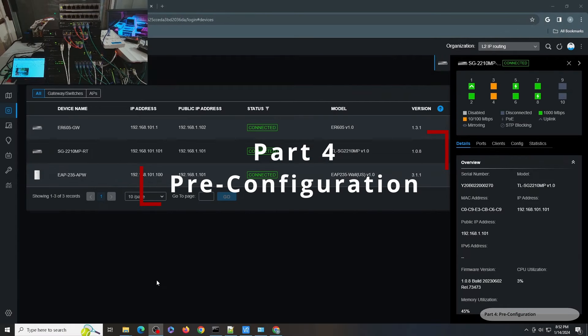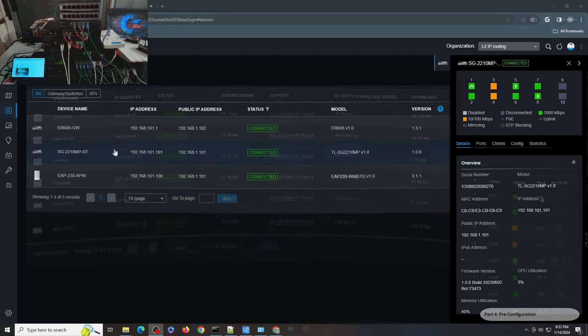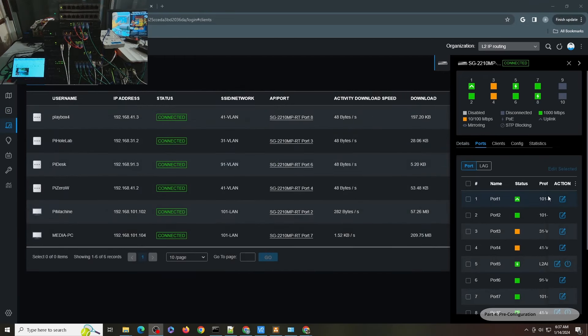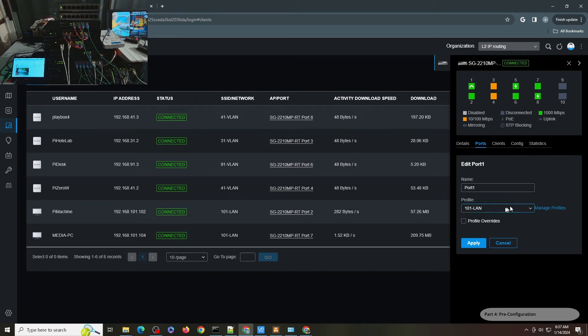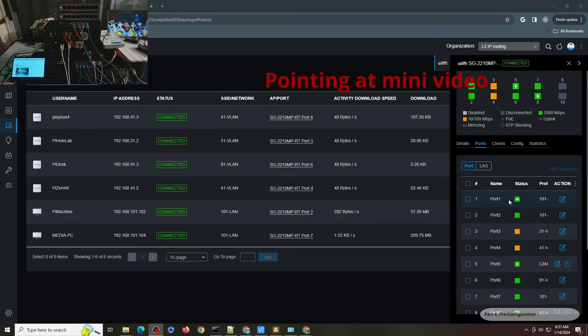Before you start the configuration, the prerequisites are that your switch, gateway, and controller are already connected and configured, and the IP address of your layer 3 switch port is configured to be on the profile VLAN 101 — that is the management VLAN. My ER605 gateway is connected to switch port 1. That is the main connection used to configure everything and set it up.